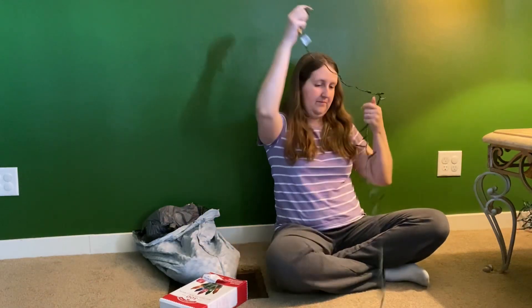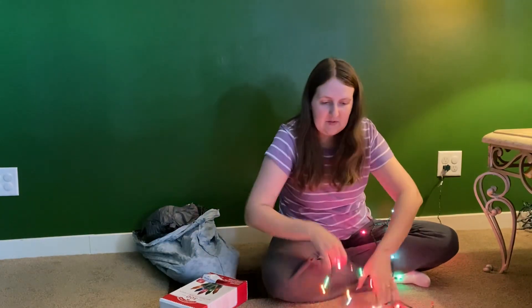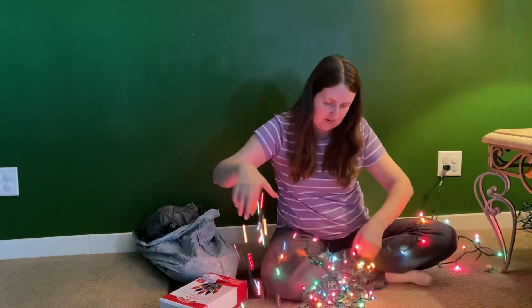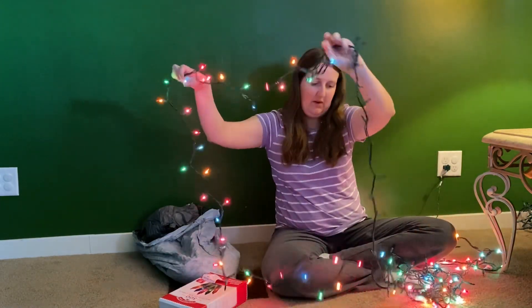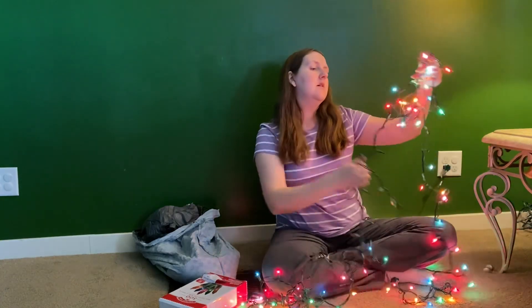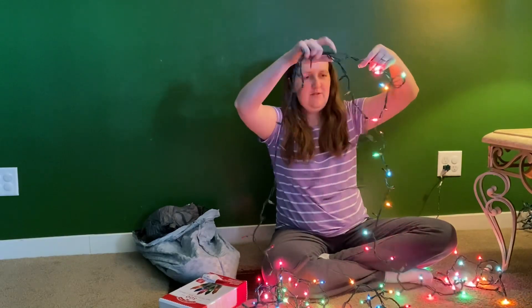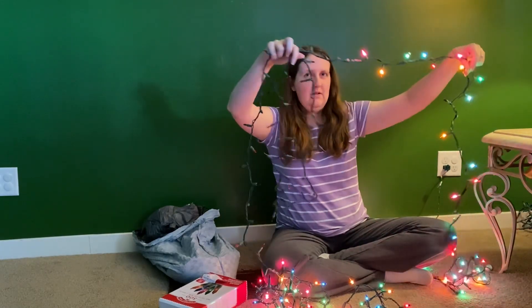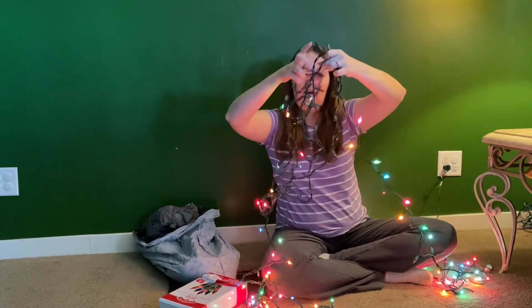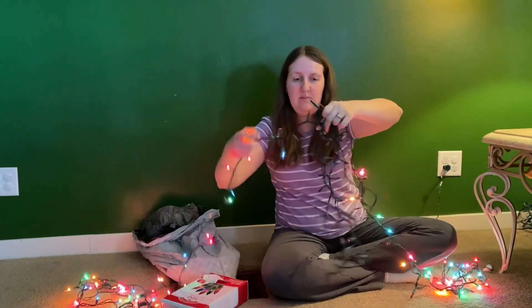Let's try these ones again. Same with this — there are some on here that don't work. This is weird, it's kind of in the middle. Yeah, this one is in the middle of the strand — from here to here, this strand doesn't work. So I will probably just use this strand and tuck that part in the back or in the middle of the tree.